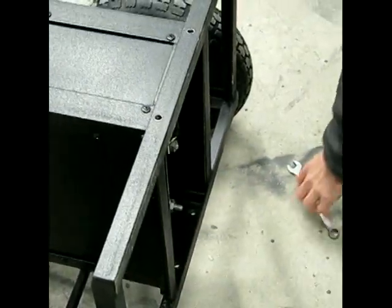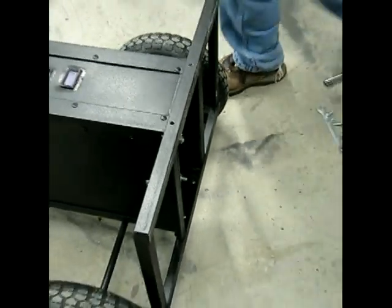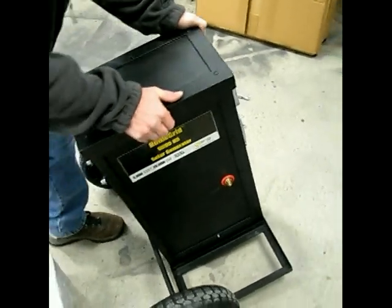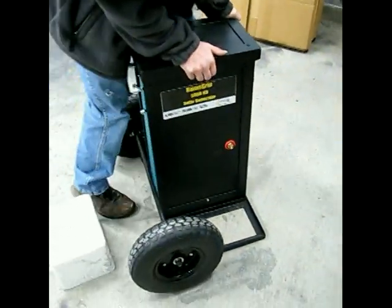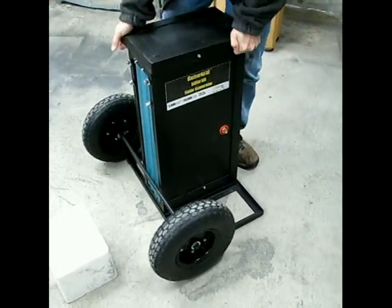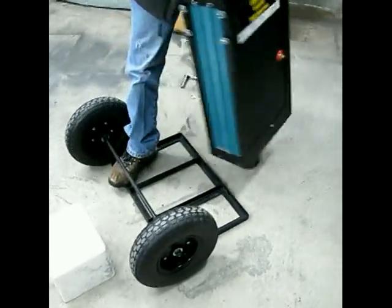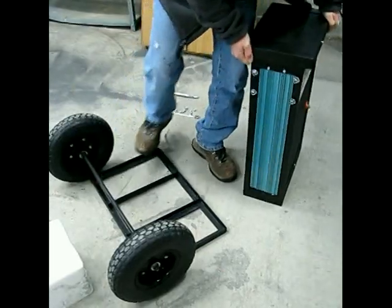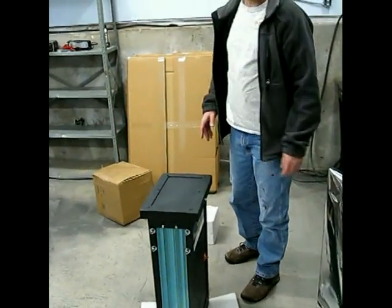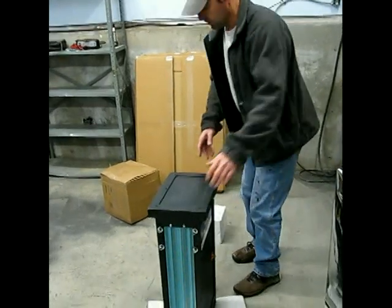Now that the bolts have been removed, you can stand it back up and then simply lift this out of the base. This might be a little bit easier if you have more people to help you, but I'll do it with just me.